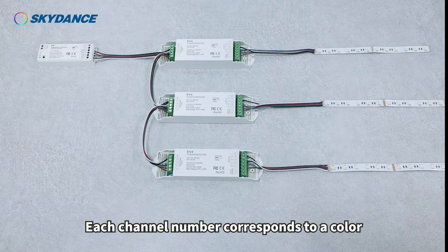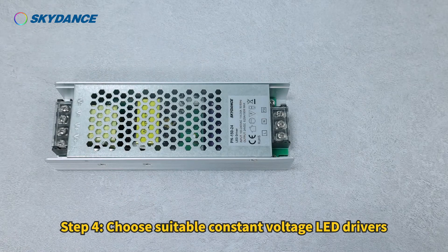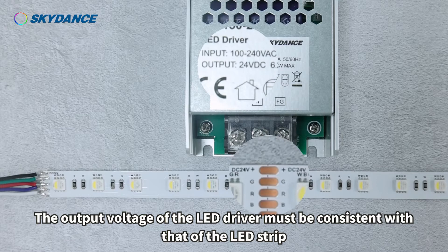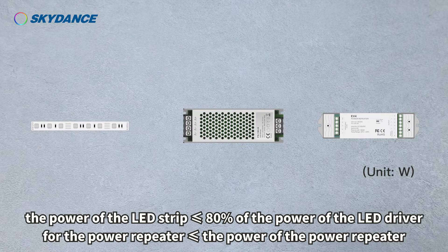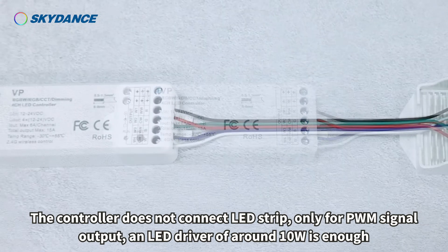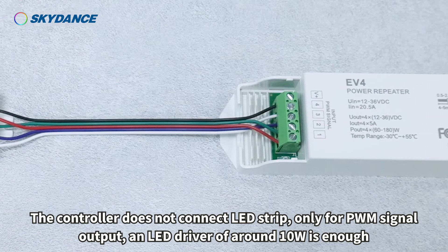Each channel number corresponds to a color. Step 4: Choose suitable constant voltage LED drivers. The output voltage of the LED driver must be consistent with that of the LED strip. Follow the principle that the power of the LED strip is less than or equal to 80% of the power of the LED driver, and the power for the controller — which does not connect the LED strip and is only for PWM signal output — requires an LED driver of around 10 watts.